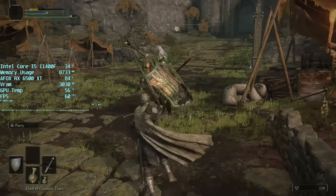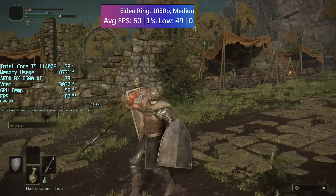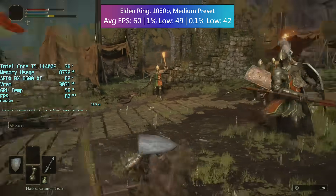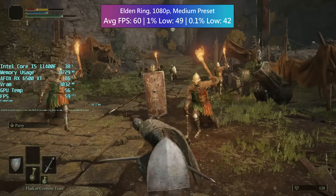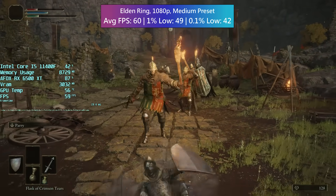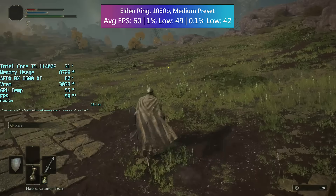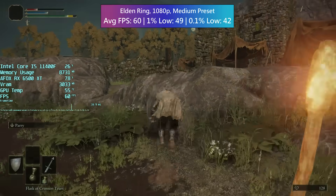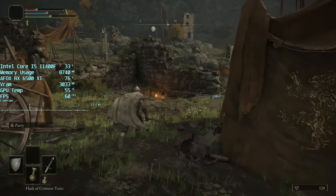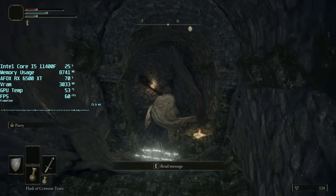Elden Ring hit the in-game frame rate cap at medium settings. I went for a quiet stroll through the otherwise deadly countryside, but one of these enemies decided to get their friends and I suddenly found myself involuntarily taking part in a deadly game of tag. The game looks good at these settings, though I disabled motion blur and depth of field as a personal preference.